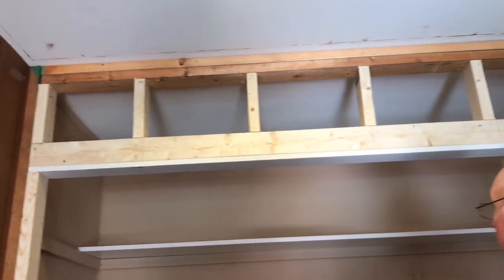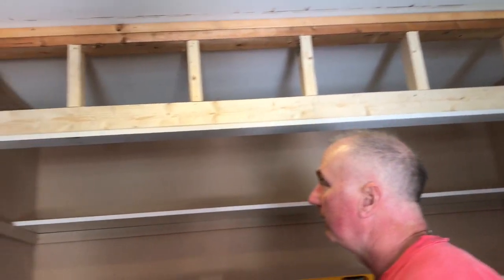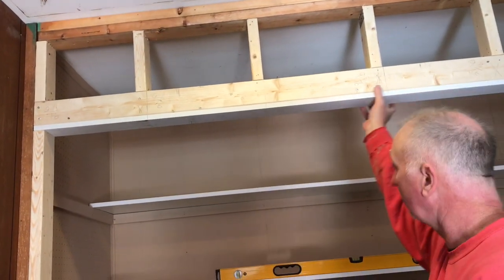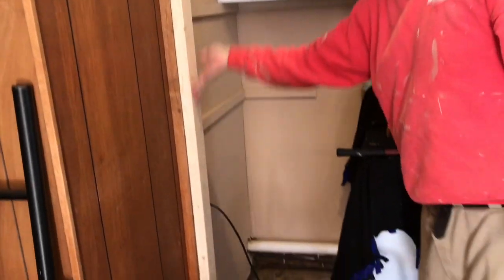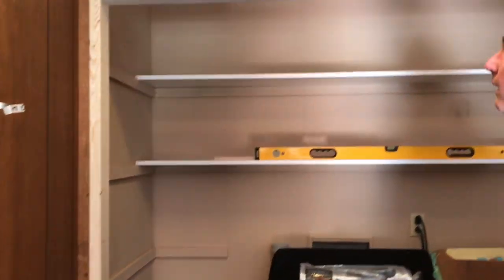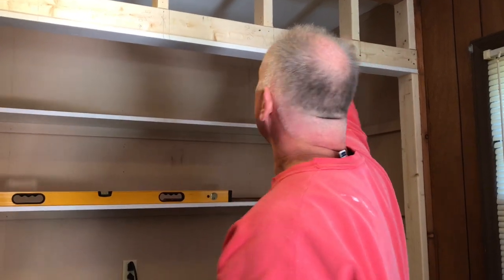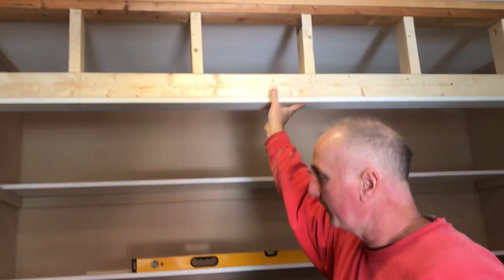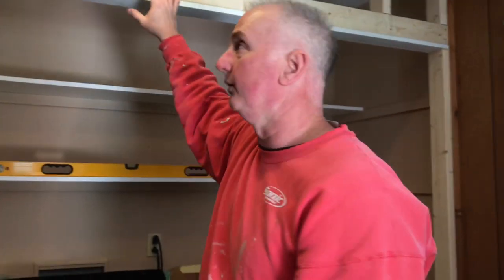There we go — bring the camera up here and you can see we've got all our braces in place 16 on center. We're ready to go ahead and put a coat of dark paint on just this part that's showing here, and then we'll put our paneling up. Actually, we might put the paneling up first — a piece here, piece there — then paint all of it a dark brown, and we're going to put a door trim around it as well.